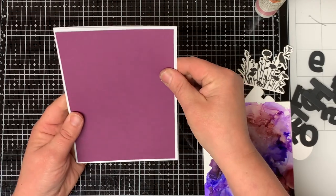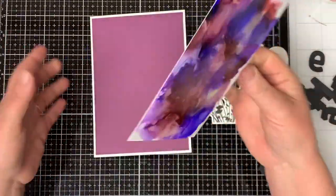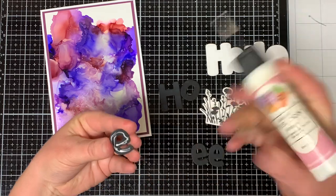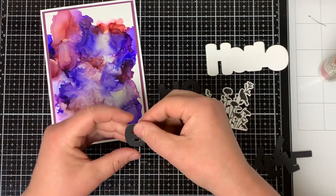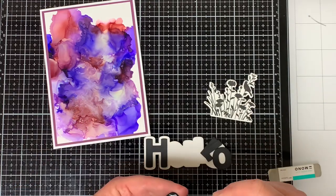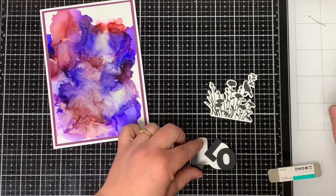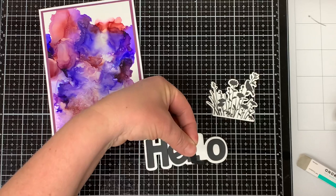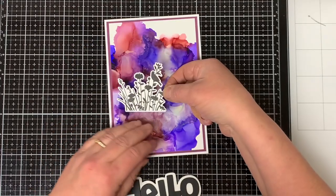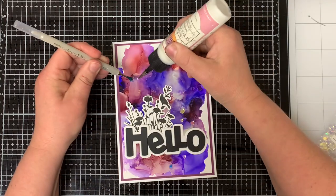I start to assemble my card and I adhere the plum colored cardstock on top of the white cardstock, then I adhere the alcohol inked background on top of the plum cardstock. Then I take the three sets of the Hello Word and stack the letters on top of each other. To finish off the Hello Sentiment, I adhere all the black letters onto the white shadow base. I save the L letter for last as it overlaps on top of the other L. Using some liquid glue, I adhere the flowers where I want them to go on the card front, and then I adhere the Hello Word over the top of the flowers.